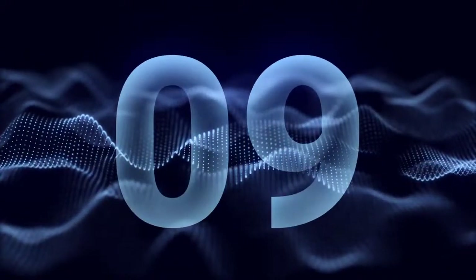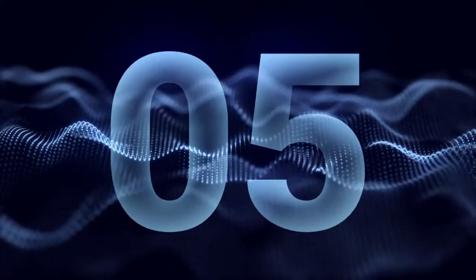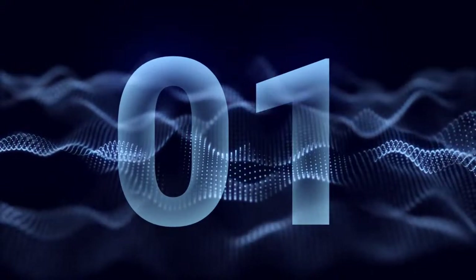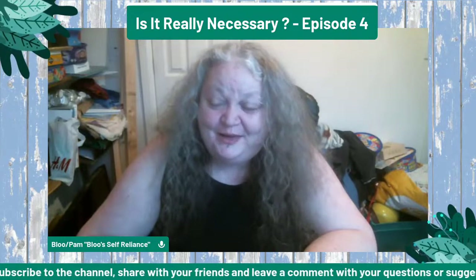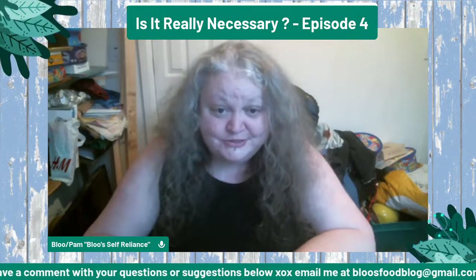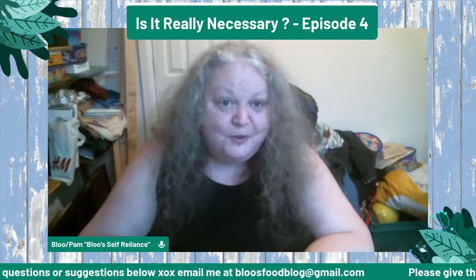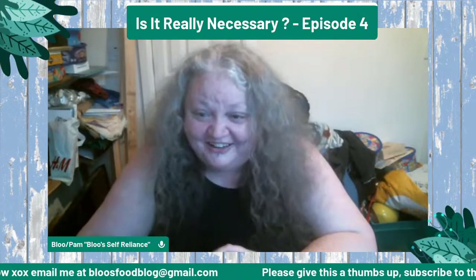Good afternoon. Welcome to episode four of our urban homesteading introduction. Words are hard today, I'm really sorry guys. I'm doing my best right now.